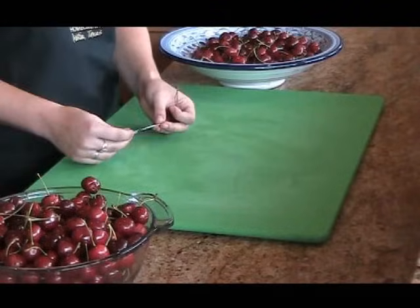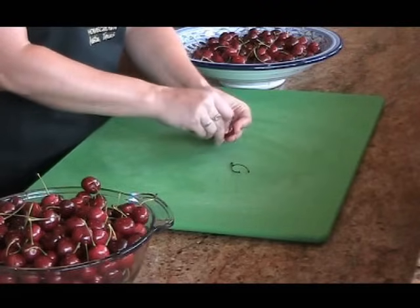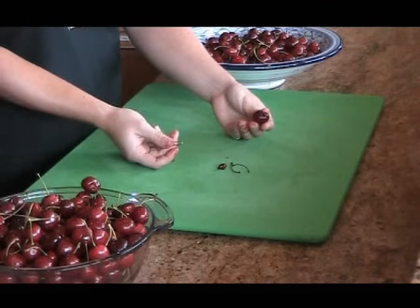I'm going to show you a technique I learned from my grandma. All you need is a paper clip that is bent like so. Remove the stem and just stick the end of the paper clip in and the pit comes right out.